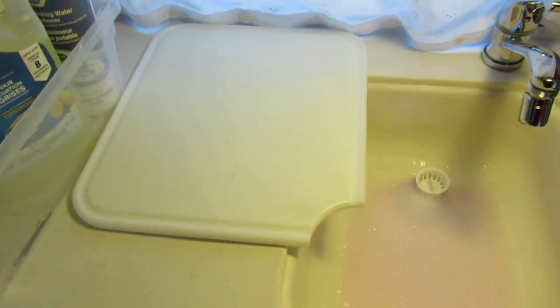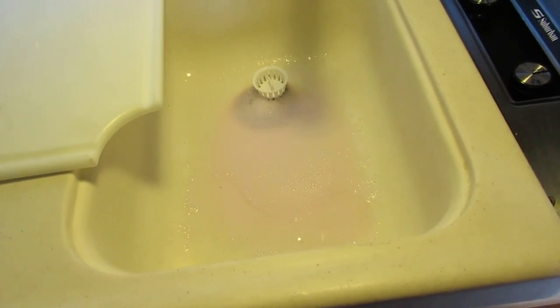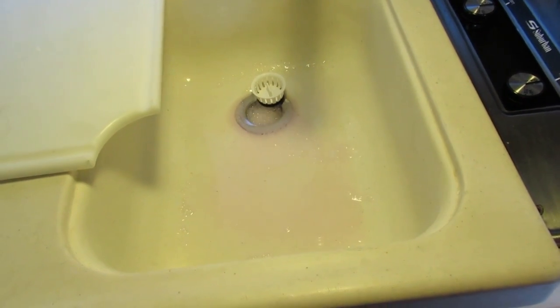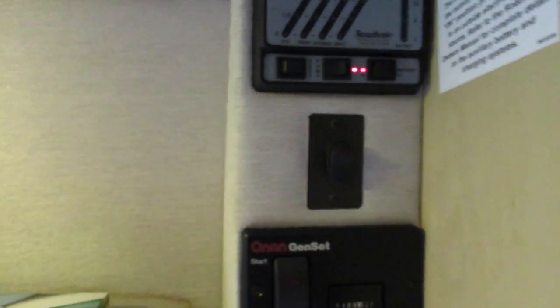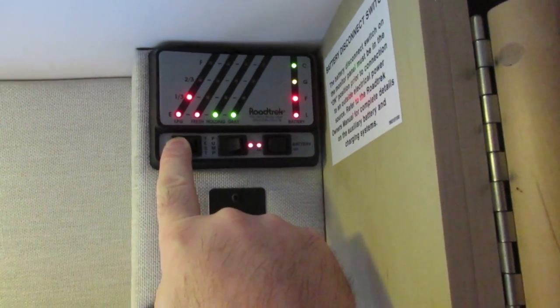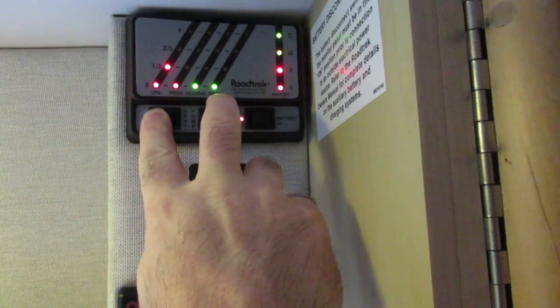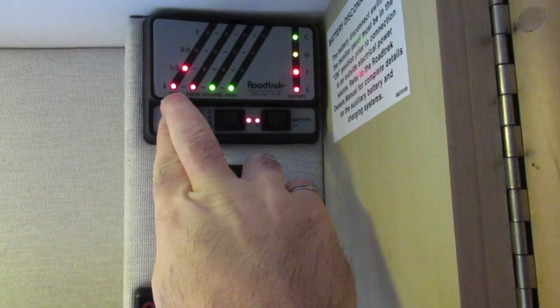I don't put the cover back on because it drips pink onto the cover and stains — then you've got to bleach and wipe it off. That task is done in my opinion. You can also take a look at the monitor panel — it says our battery is fantastic, the holding and gray tanks are low, fresh is low. You'll need to get some propane as well.